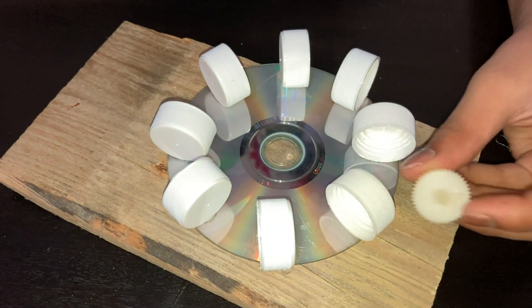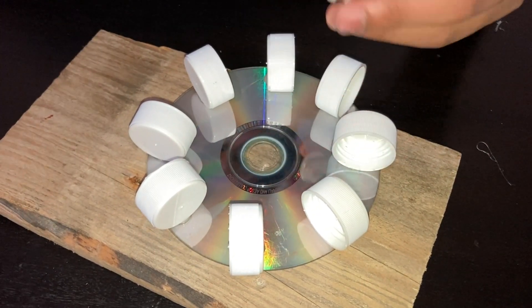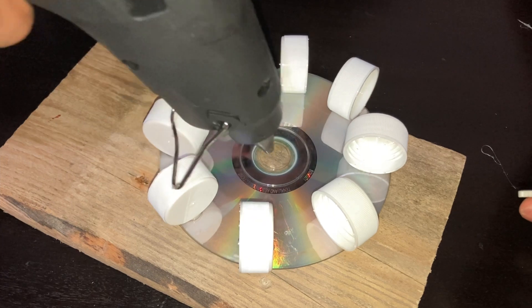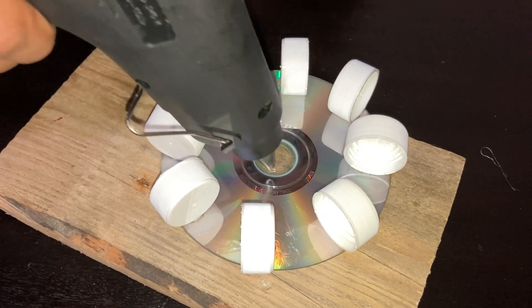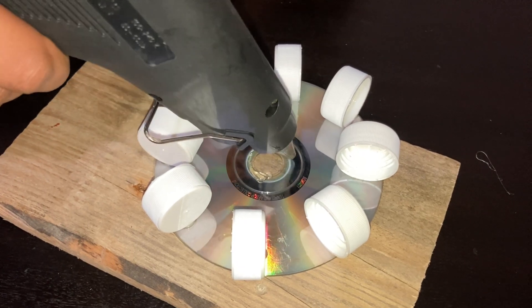So now I am going to stick this gear over here so I can connect the CD to the shaft of the motor, so it can help rotate it. It will rotate much more properly.